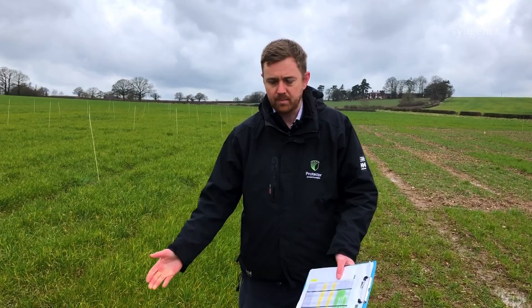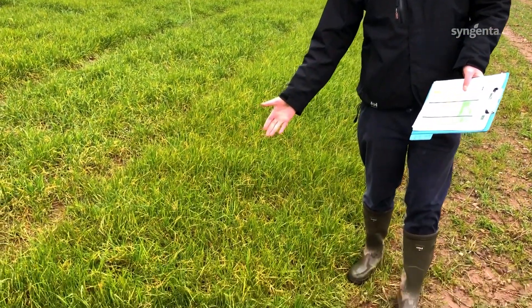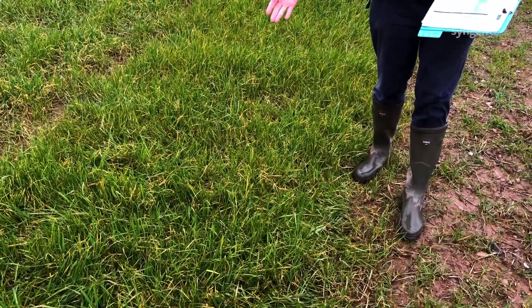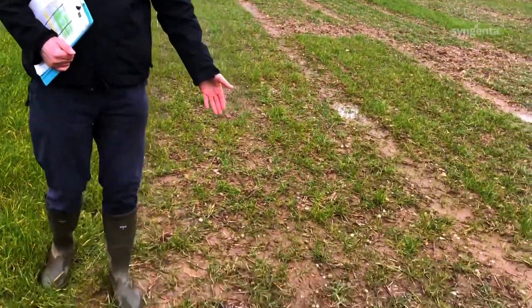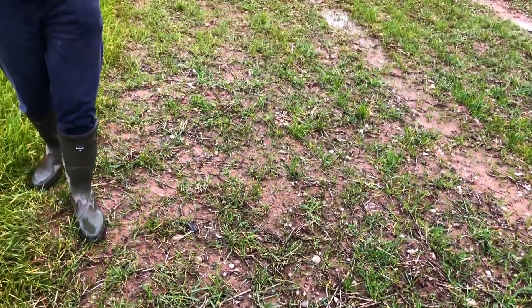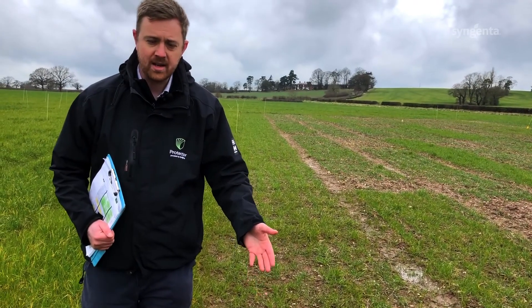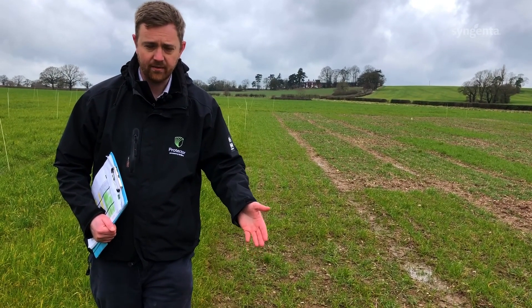How much of a reduction would you get with delaying drilling? The plot on the left is mid-September sown wheat — the untreated plot — with an average of 1,000 ryegrass plants per square metre. Compare that with the plot on the right, drilled four weeks later in mid-October: the average plant count for ryegrass is 200. So you're getting an 80% reduction in weed pressure just by delaying drilling for four weeks.